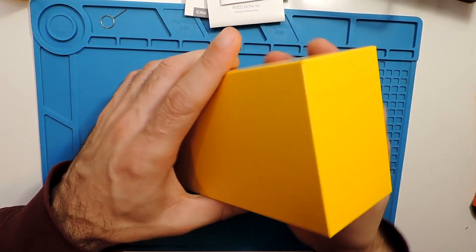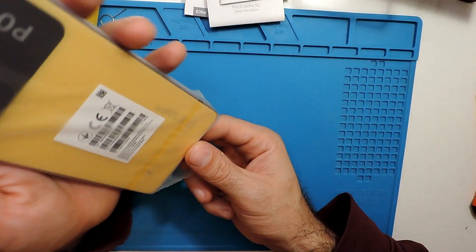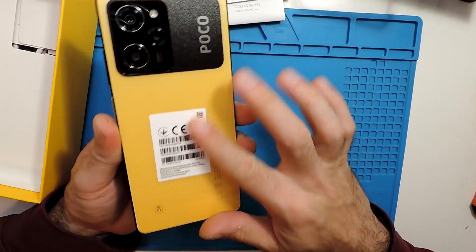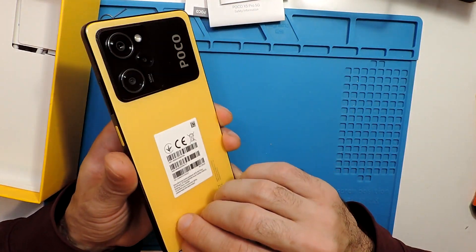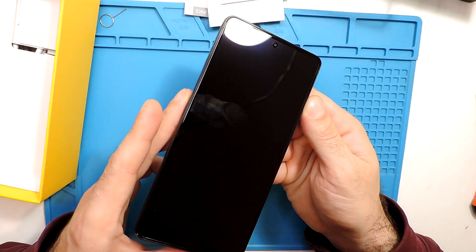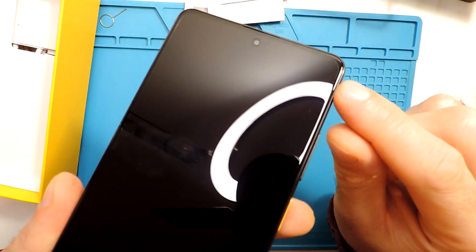Here is the phone itself. I bought this yellowish one. This seems to have a matte finish. I'm thinking if there's something we can take off. Here we have some small plastic — maybe you can see over here in the border.